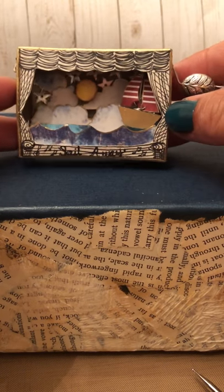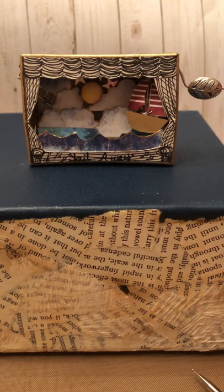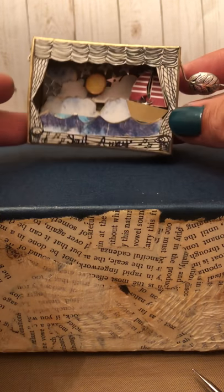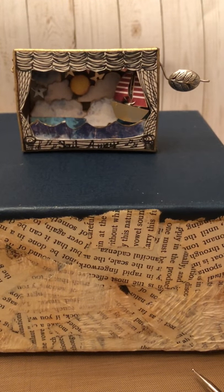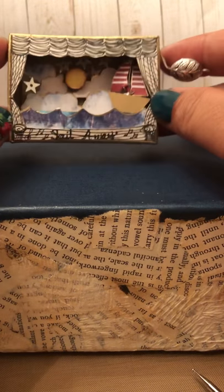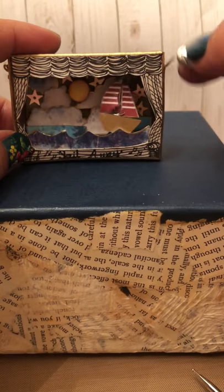I was really inspired by a guy that I saw on YouTube. His name is Paul Fleischman and he creates these matchbox theaters — he has a couple of different ones. I wanted to make the one with the crank, and he tells you how he does it and it's really easy to follow. You just need to get creative with your stage and the scenery. So I chose a sailboat.